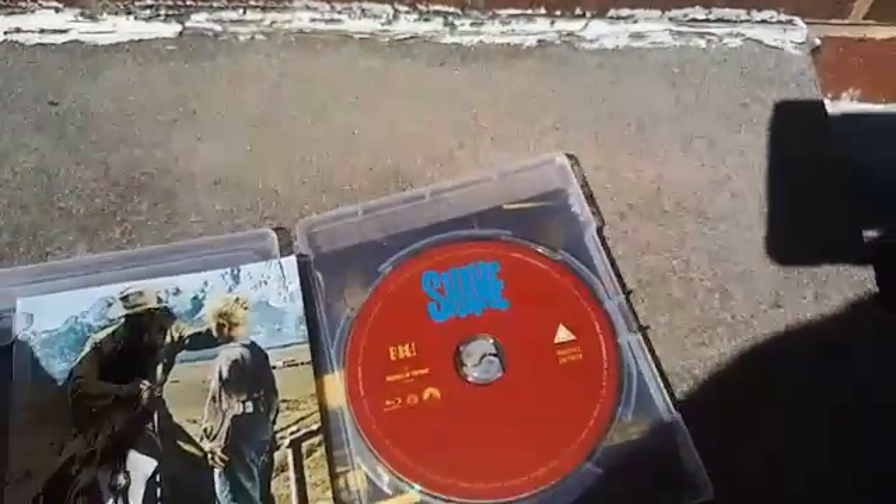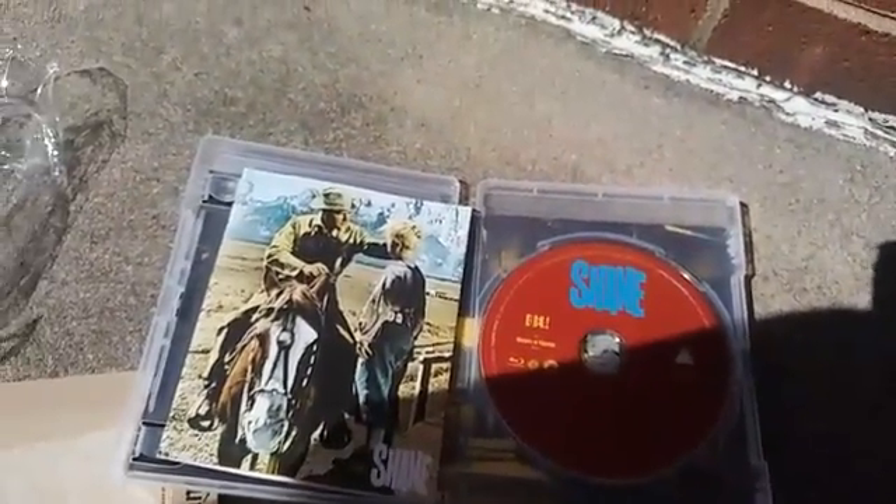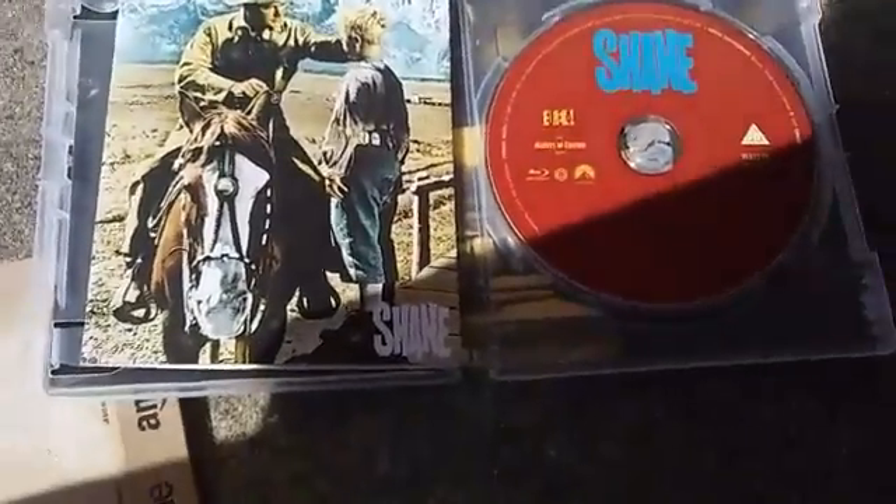So that was my unboxing for Shane. In the description I'll leave a trailer for the movie. I want to thank you all for watching, and you all have a great one.